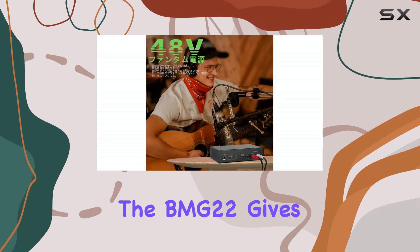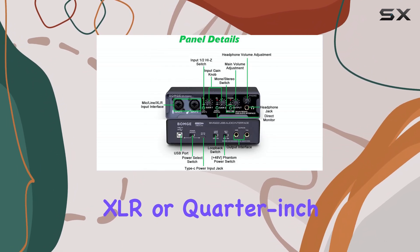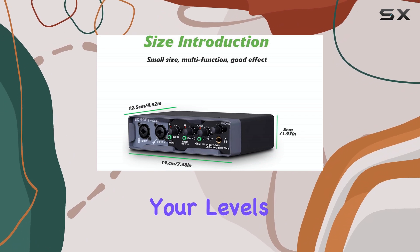Right off the bat, the BMG-22 gives you two combo inputs, meaning you can plug in microphones or instruments using either XLR or quarter-inch cables. Each input has its own gain control, which is standard but essential for getting your levels right.